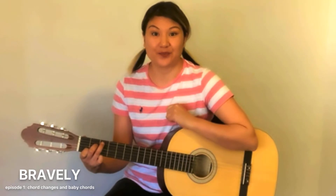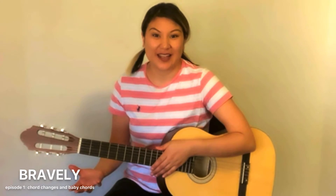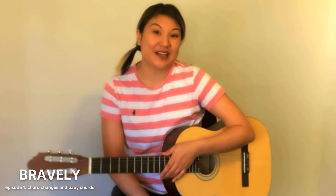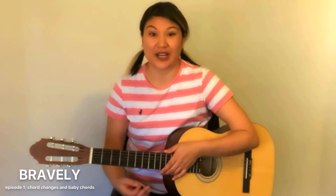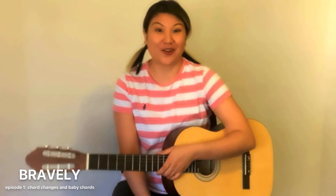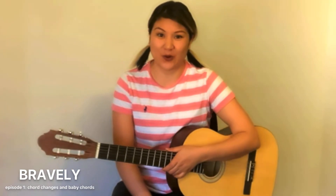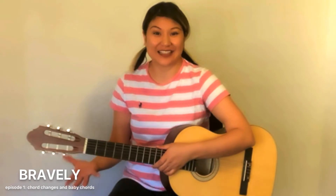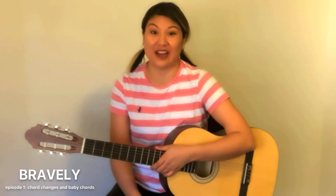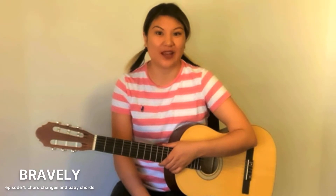So let's assume that you have learned a few chords and you're at the stage where you're starting to change between them. In my classroom, I often get the complaint: 'Oh, I'm so slow. It's too hard to change chords.' That's something I hear almost every day. So here is how we get around that.